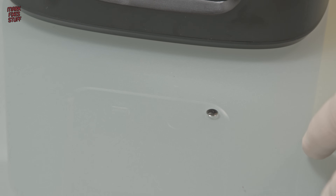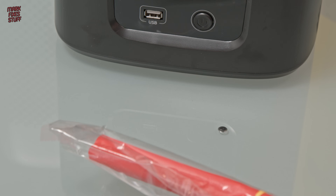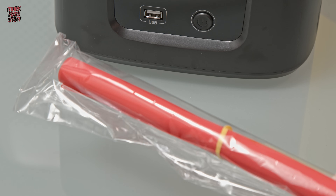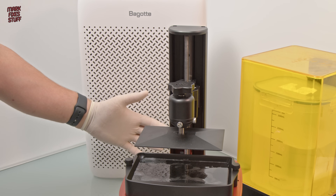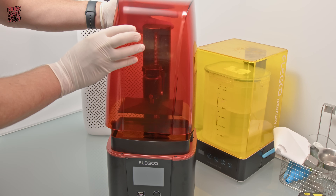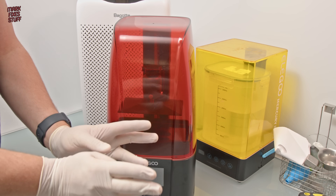There's a drip on the table already — this is why you should always use silicone mats that you can lay all over the place. Another safety aspect is that resin absolutely honks and it's quite bad for you to breathe. I've got my charcoal filter unit running in the background and you can actually feel the breeze — when the lid's on, you can't smell the resin at all.